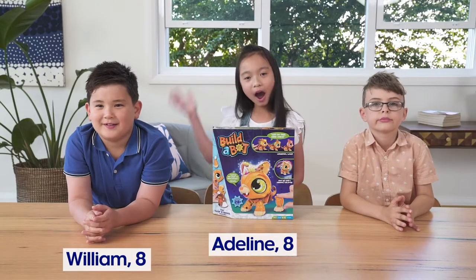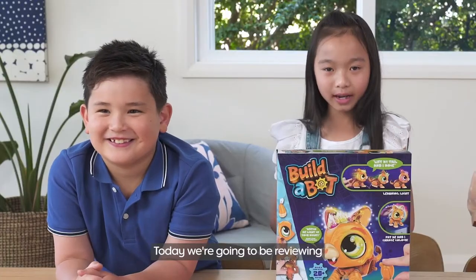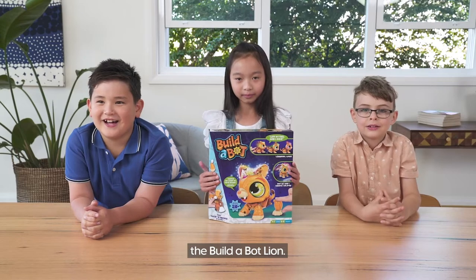Hi, my name is William. Hi, my name is Adeline. Hi, I'm Casper. And today we're going to be reviewing the Build-A-Box Lion.